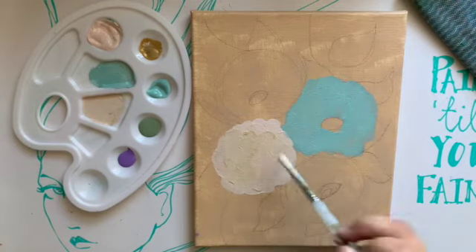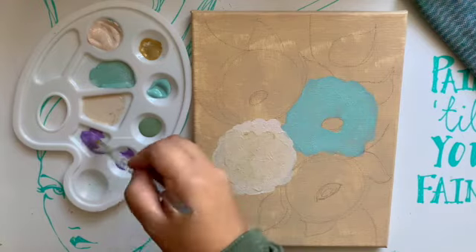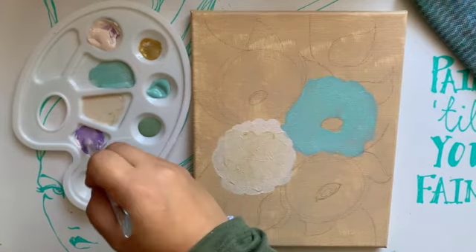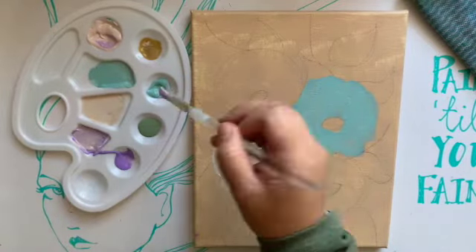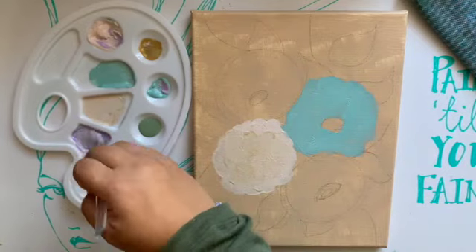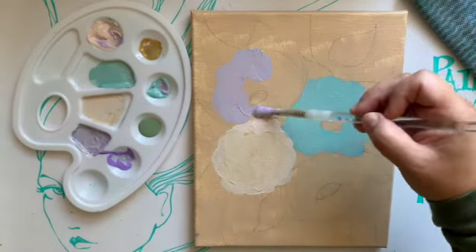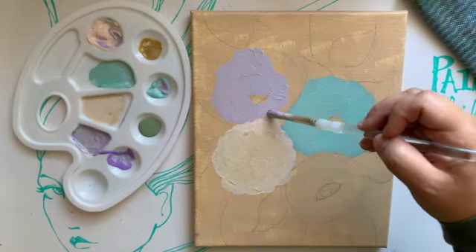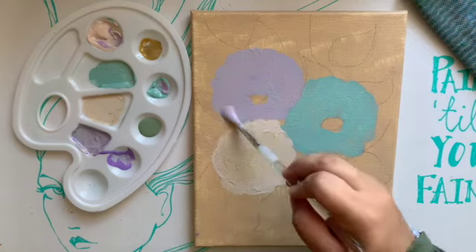I wanted to stick to a smaller palette. I'm trying to do that nowadays — stick to a few colors. Because I use purple as more of a shadowy type color, it's intended to bring out shadows. I do this thing with watercolor and I'm trying to do it with acrylic and it's been a little different, let's say. I have about five colors — not terrible.